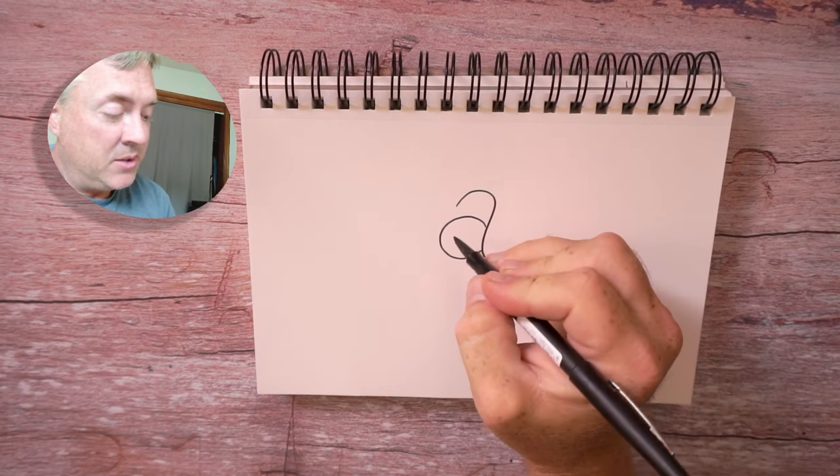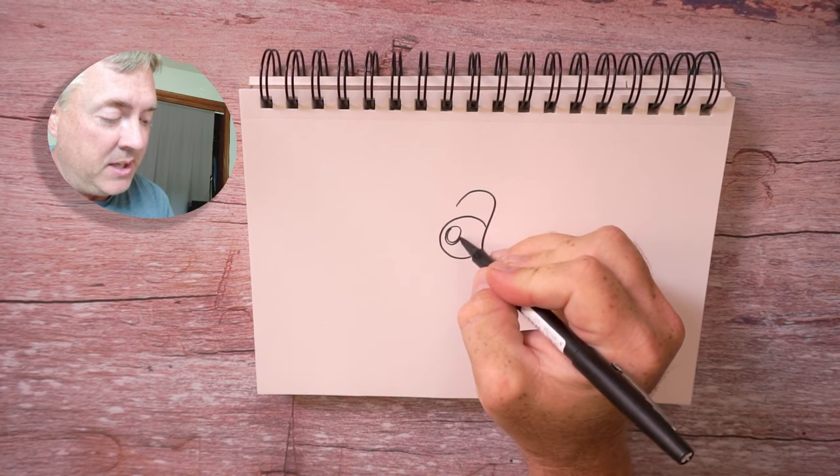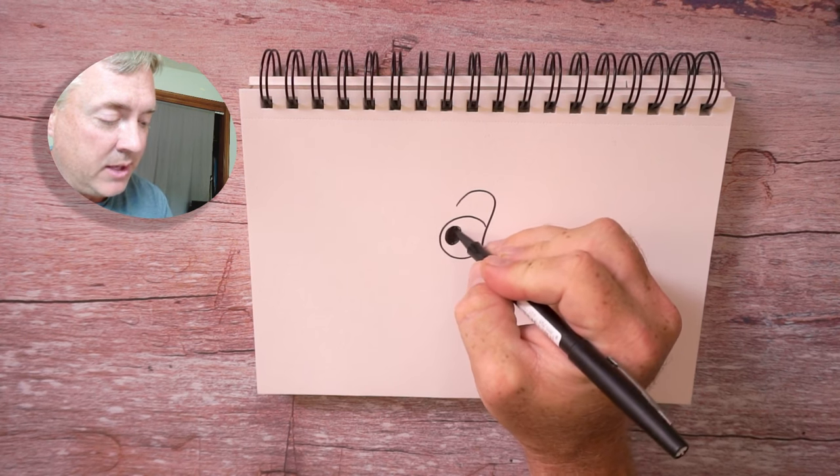First thing we're going to do, we're going to turn this into the alligator's eye. Now babies tend to have bigger pupils or eyes — makes them much cuter. So this is a baby alligator, and we're going to draw the eye right here.